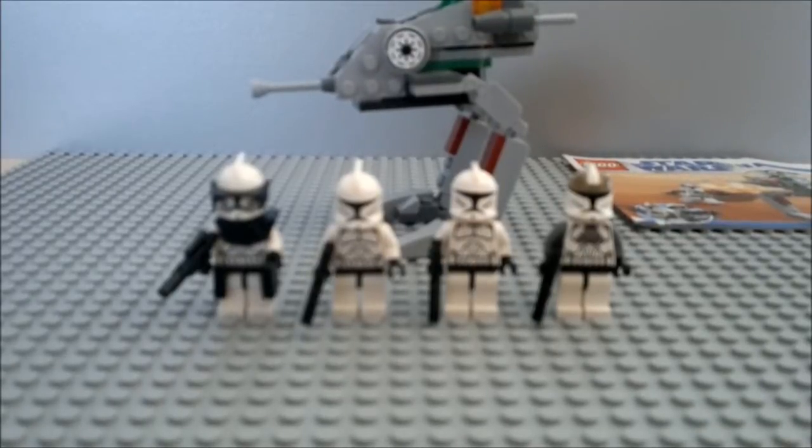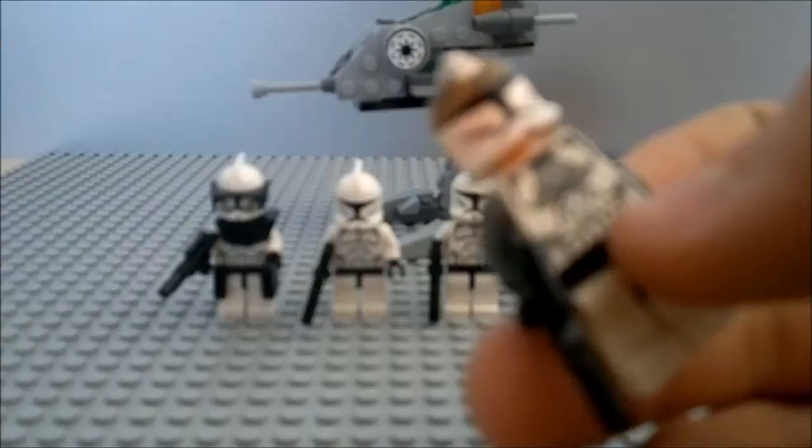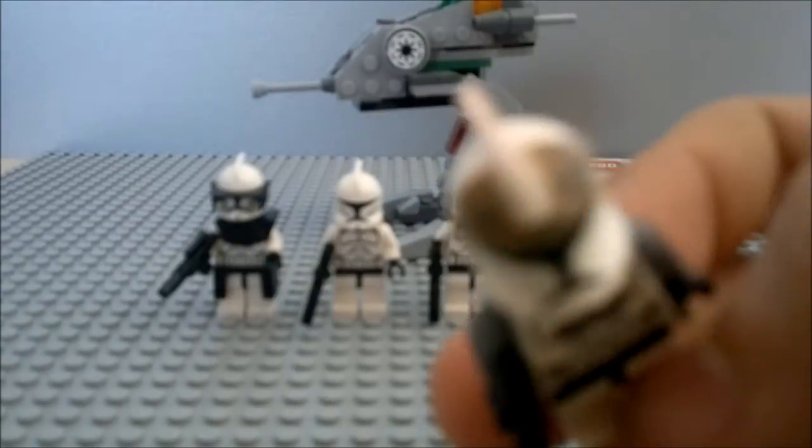This review is about the Clone Walker Battle Pack set. You already know it comes with four minifigures, and it comes with a Clone Gunner with some quite good printing from 2008.